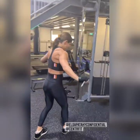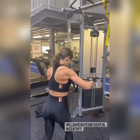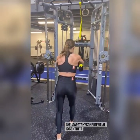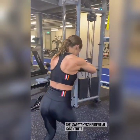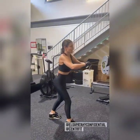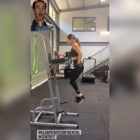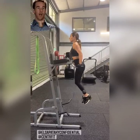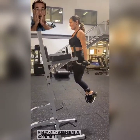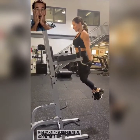Come on, ready — let's go Elsa, there it is! Look at the back, nice. Last one, let's go — chest up, strong. Nice, look at that, smashing it! Good work, let's go.